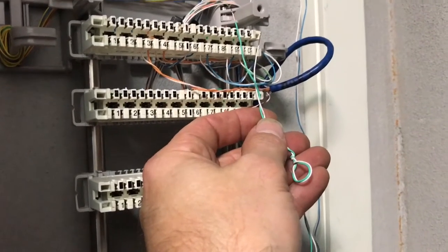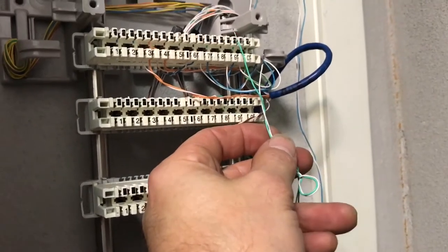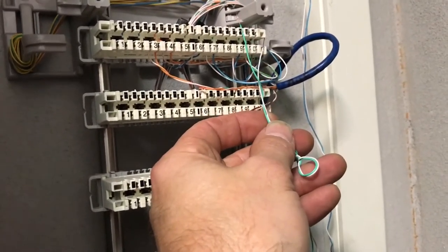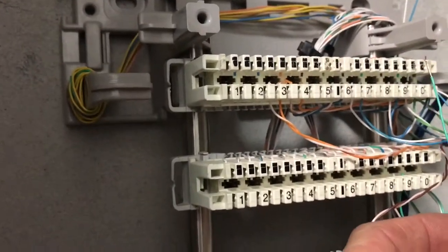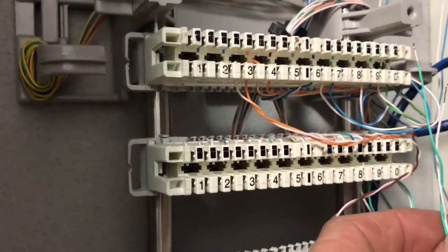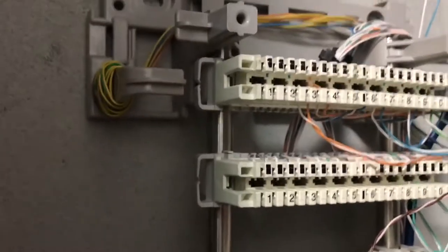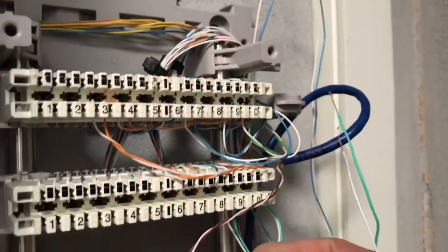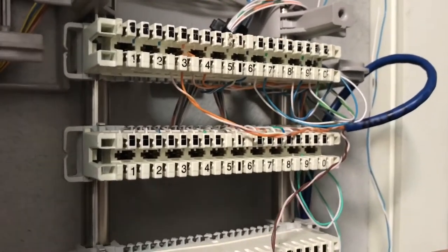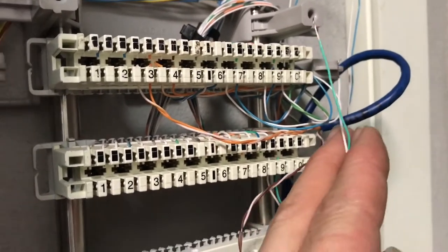Someone else in here has got some problems with something else too, because they've jumpered this into the wrong one. So I'm going to jump this one back on here how it was, but I've moved your one off now onto number three, and you've got your own dedicated pair going back to the MDF now. It looks like someone's been out here, patched something into this and created a short circuit. I don't know where these are going, but I'm just going to put this back.